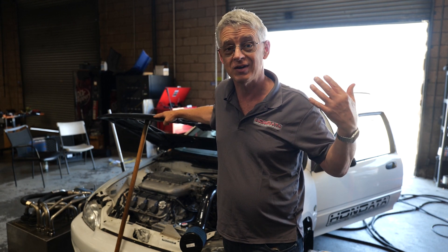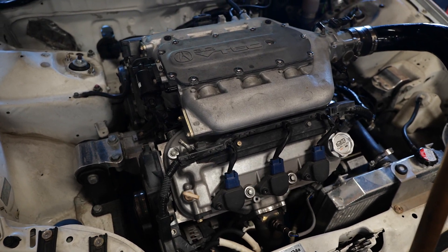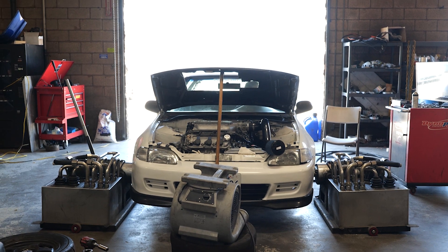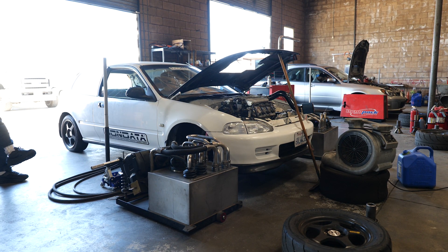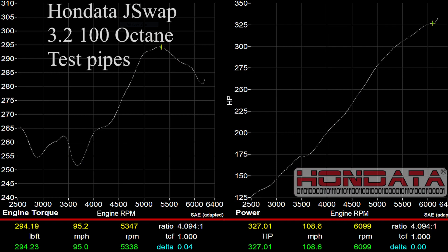The wiring is in place and now we're down at the dyno to dial this engine in. The results are in: 330 horsepower with a small V6 engine that is affordable, accessible and reliable using Honda's J-Swap kit. And now you can add boost on top of this, so stay tuned.